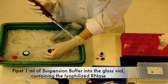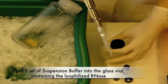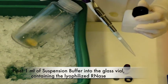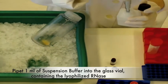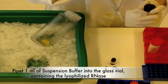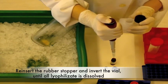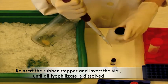Pipet 1 milliliter of suspension buffer into the glass vial which contains the lyophilized RNase. Close the vial and mix it well until all lyophilized material is dissolved.